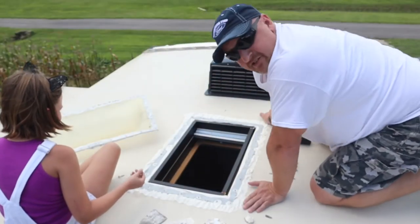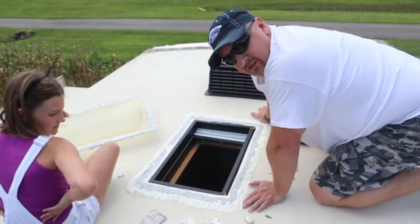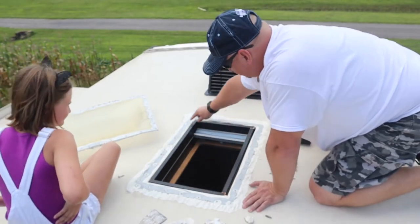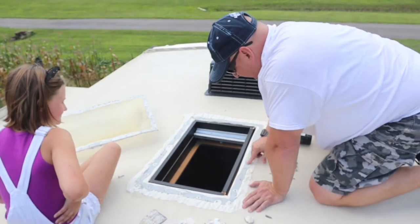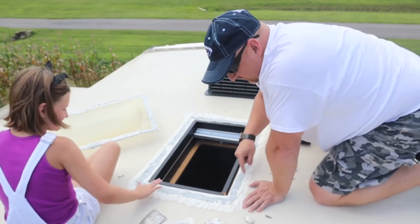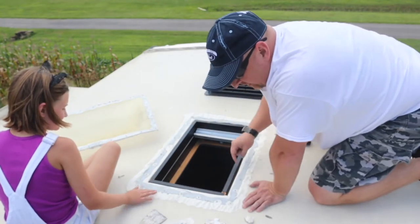As you can see, I've got all the old caulking off. This is sealant from the last one and it's pretty sticky still, so I'm gonna go right over top of this and do the same thing.